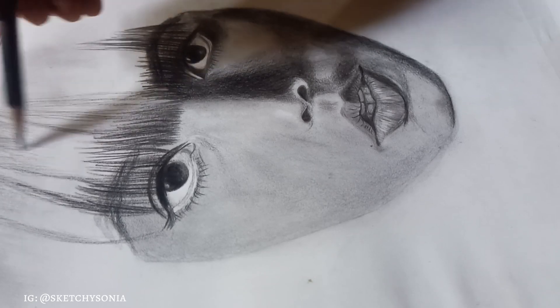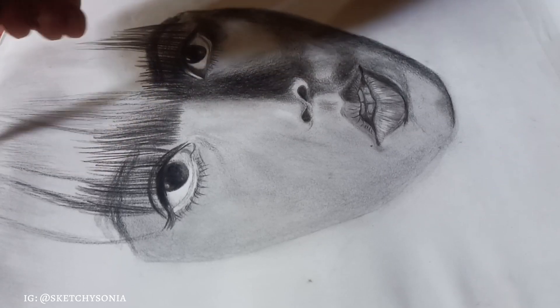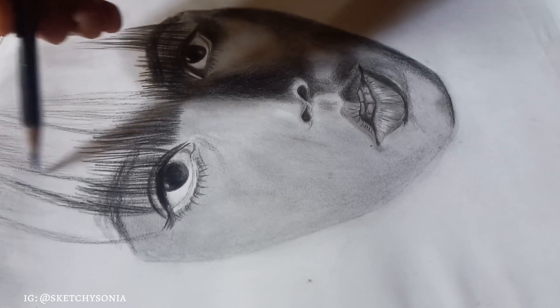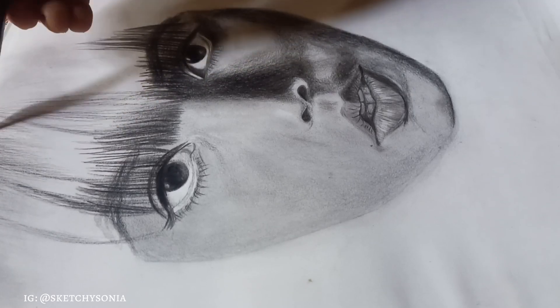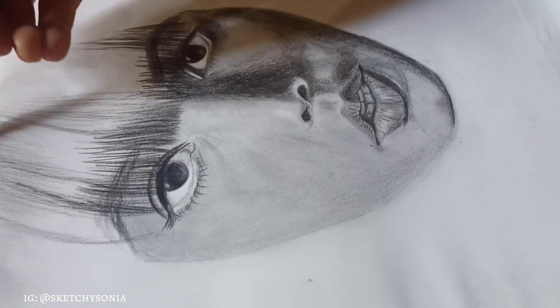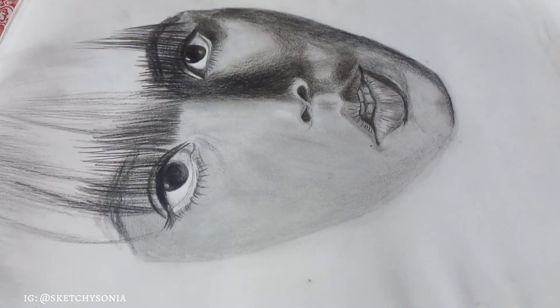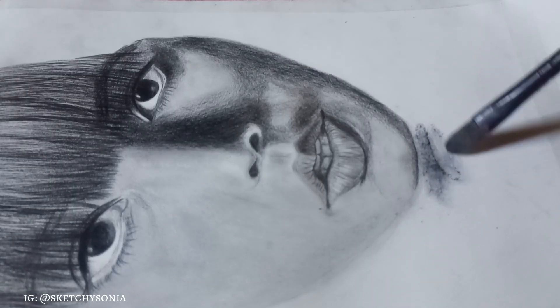Now I am using my pencil for the hair, slowly detailing. When making the face, use shadow. When you use shadow and you are using a reference, if there is shadow in the reference, there will be shadow in your drawing.